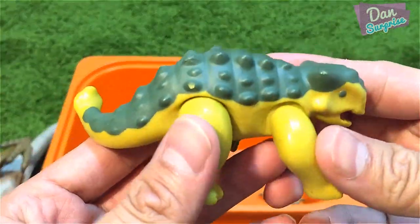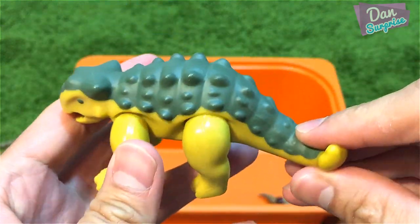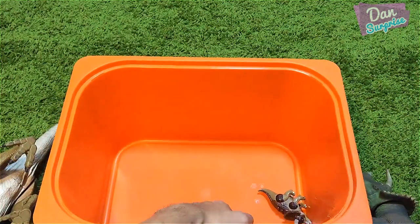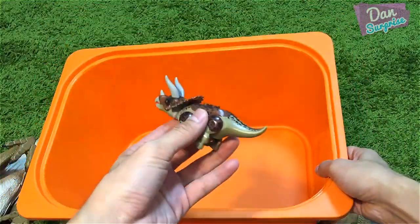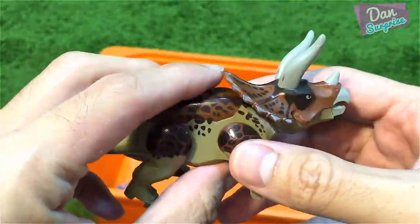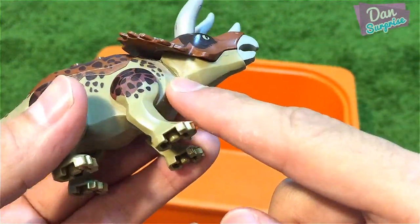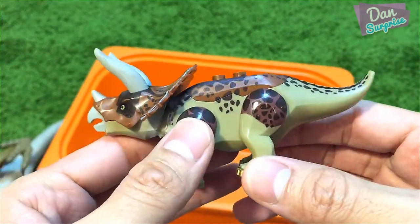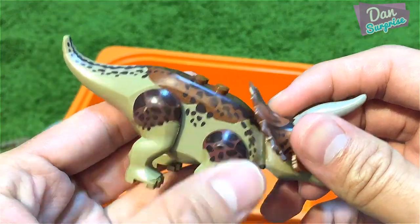This one is pretty cool — it's a Playmobil Ankylosaurus, very nice. And I have a Lego Triceratops as well. I've put some glue on it because I had a double and it was very loose.